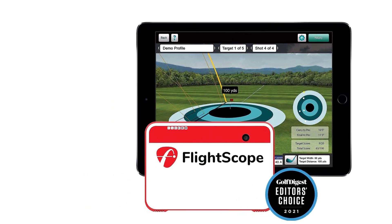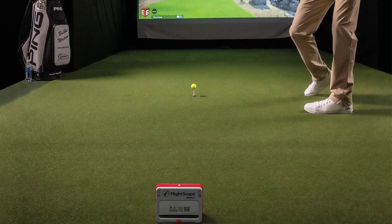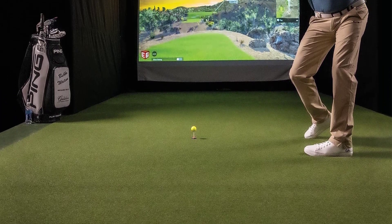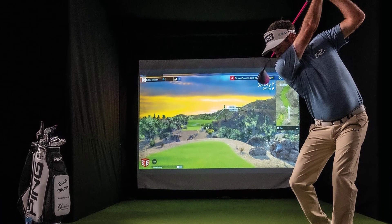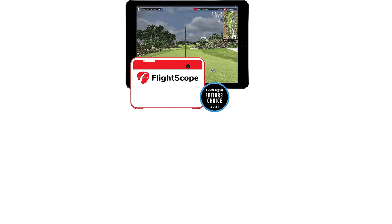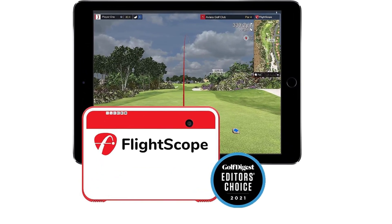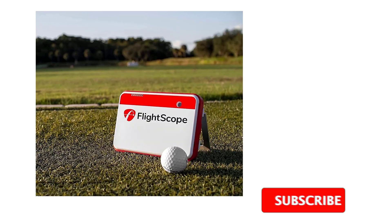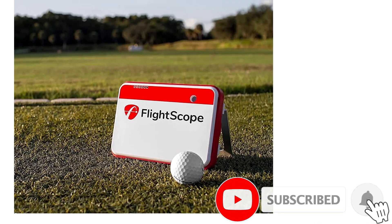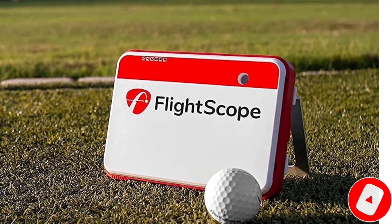On top of this, a new optional pro package upgrade unlocks 11 additional advanced club and ball data parameters. The purchase of a Mevo Plus comes with a trimmed version of E6 Connect software, only usable on iOS. This package includes five golf courses, 17 practice ranges, and a darts mini game. You can also get a great driving range practice experience with 3D trajectory views, video recording, and more through the FS Golf app for Android and iOS.